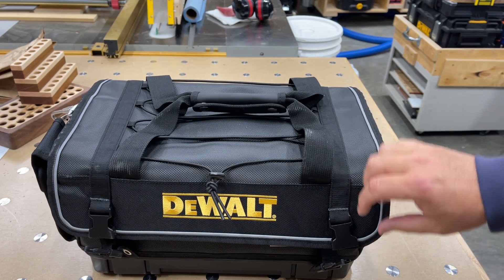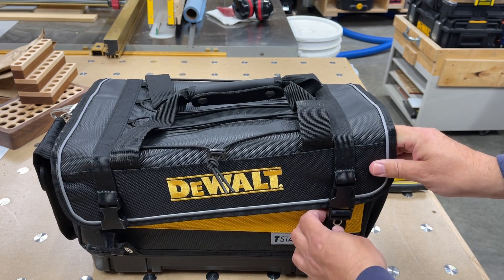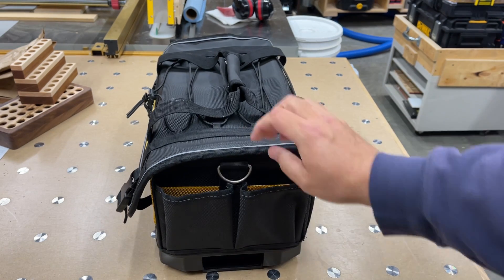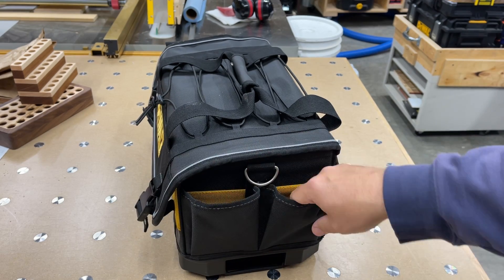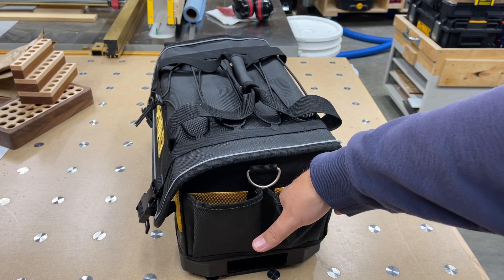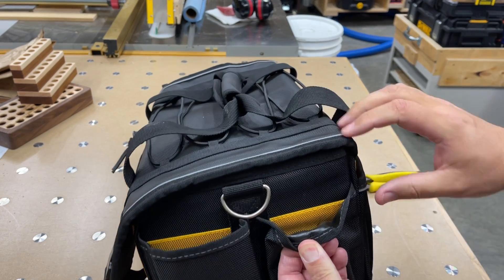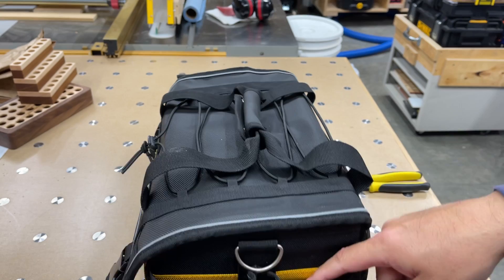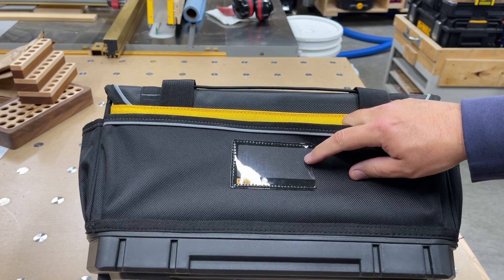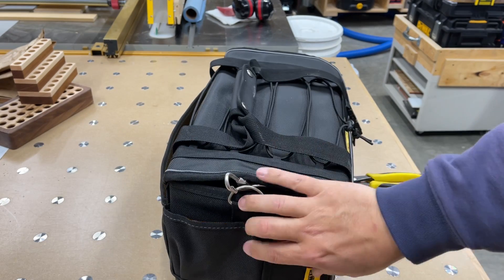Got some little buckles here — clip-on — so you can adjust how high they go and cinch them down. On the sides we have some nice pockets, though because of the way it's sewn onto the plastic base you don't have a lot of space at the very bottom; it tapers down. It has a kind of neat waterproof-ish, slippery nylon-style lining on the inside. On the other side there's a little name tag slot for business cards, another small pocket, and more pockets on this side.